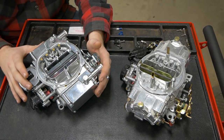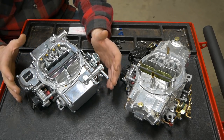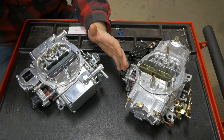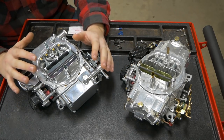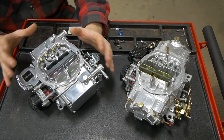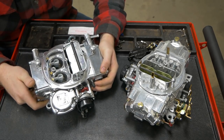Inside the carburetor there are tons of circuits and systems and components that change the amount of fuel based on the engine's needs. But we're just going to touch on some really simple stuff today so that you guys can go google or read books or whatever you want to figure out the rest on your own. I'm just going to give you the pieces and components. Let's go ahead and take a look at this Brawler and break it down.